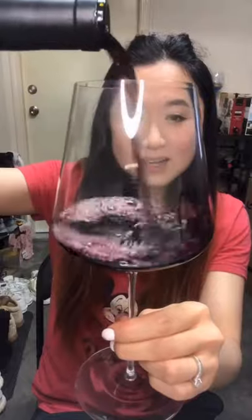Alright, let's pour — a good amount. Now let's look at the color. It's quite dark and intense, like opaque in color. Yeah, quite dark and intense.